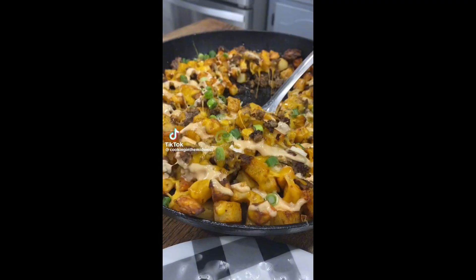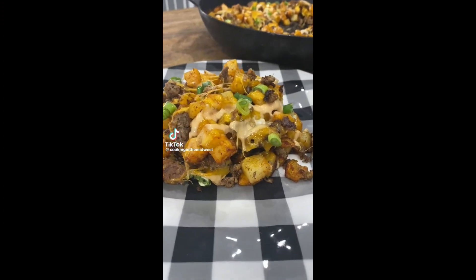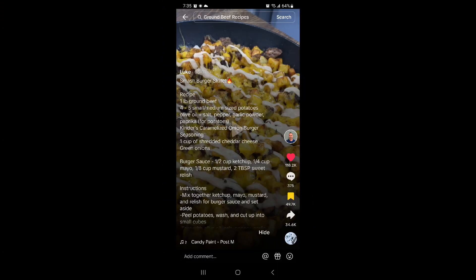I'm going to show you a quick clip. He had music so I had to mute it. It's not going to look exactly like that, but close enough. And there's the recipe — keep on watching.